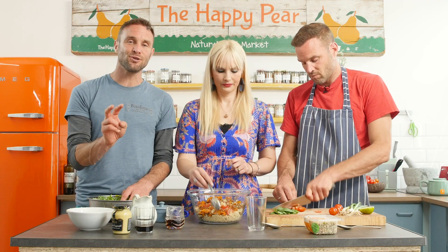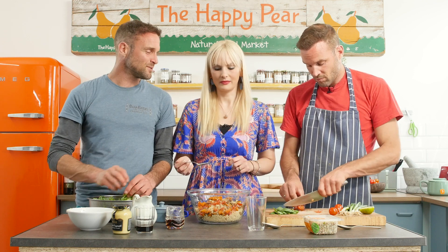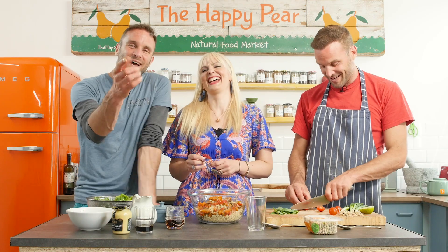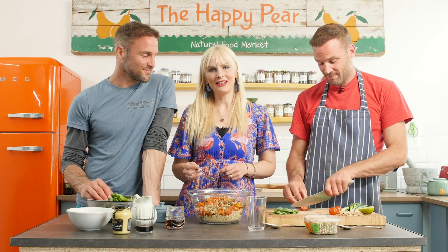Gemma raises two kids vegan and is a medical doctor. You must get asked a lot about protein on a plant-based diet. The good news is all proteins originally come from plants — that's where the cows get it from, that's where the bunny rabbits and pigs get it from.